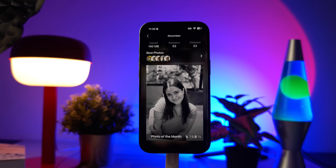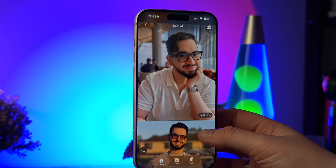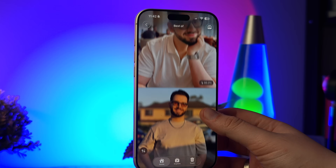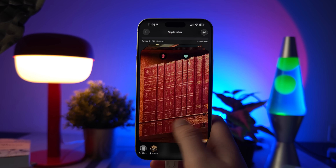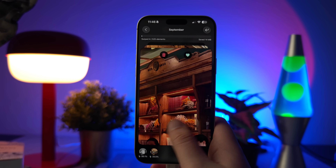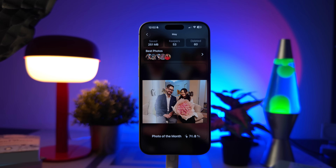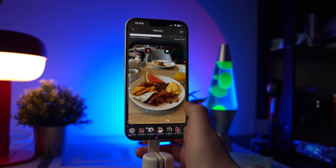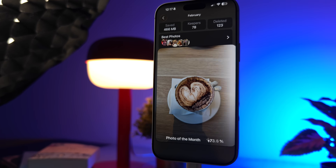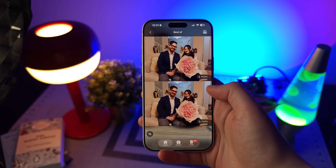And once your camera roll looks lighter, that's when Swipe's AI takes over, analyzing your best shots and showing you which ones truly stand out. After you've tidied up your gallery, Swipe shifts gears — it doesn't just stop at cleaning. It actually helps you discover which photos are worth keeping. The built-in AI studies every image you've saved, looking at detail, lighting, sharpness, and composition, and ranks them based on overall quality.